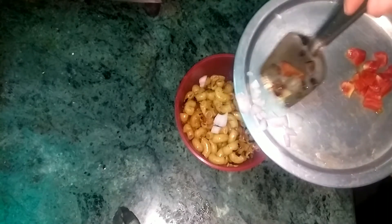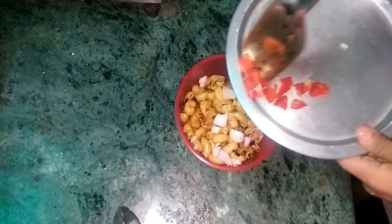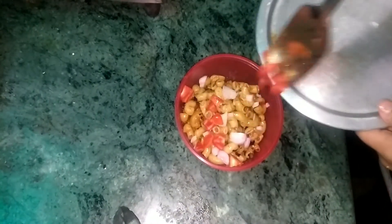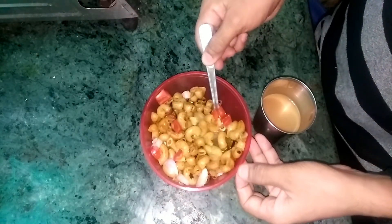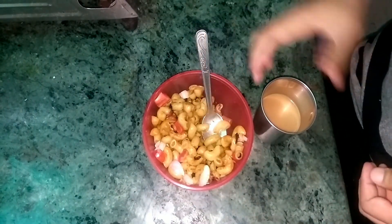Let's get started. Then mix the bread and mix the ingredients together. Using bread and mix, we will have all the ingredients for the table.